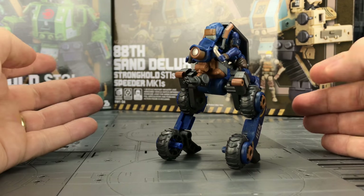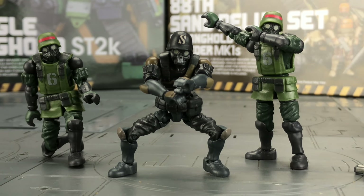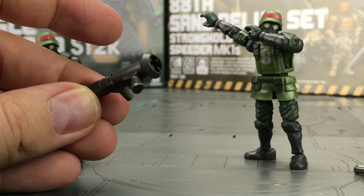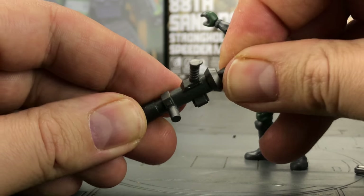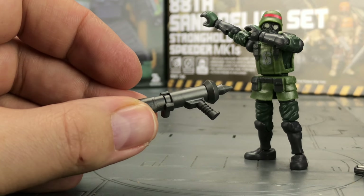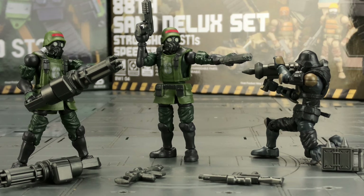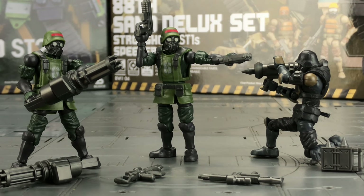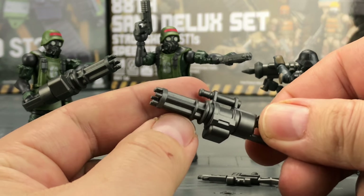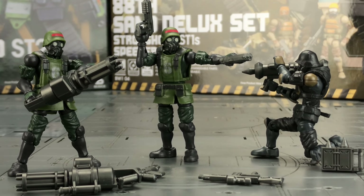The second set in the series is the Jungle Soldiers, the BW102 set. We get three figures, all of which share the exact same articulation as our first figure. These however come sporting gas masks and a huge array of weaponry — we get rocket launchers and even little tiny rockets to shove in there as well. These remind me of Zero Hour and Military Muscle Men — if you don't know what those are, Google is your friend. It's actually been quite a while since I've had this much fun with a set of action figures. Even the chain gun's barrel rotates.